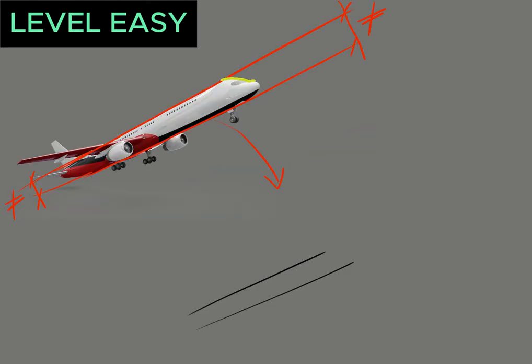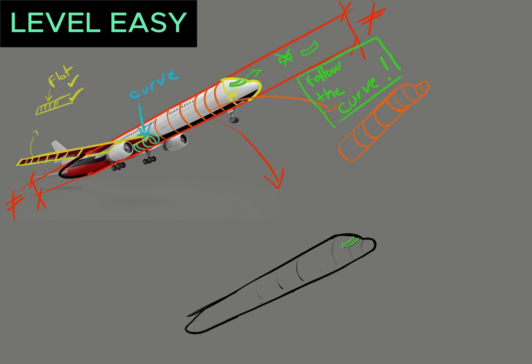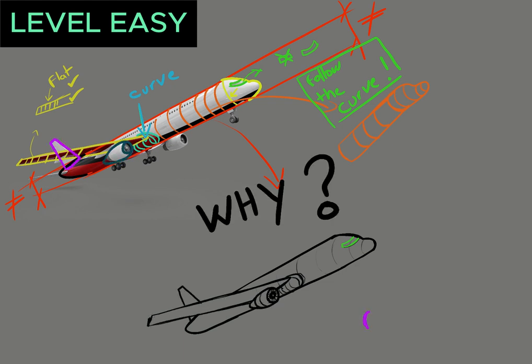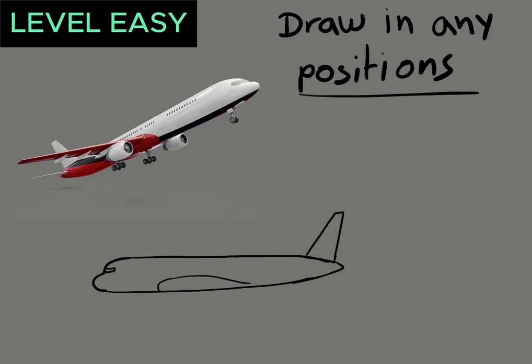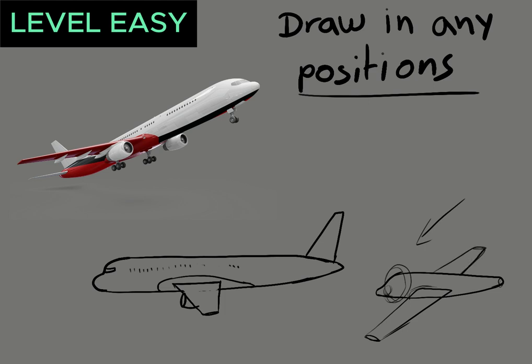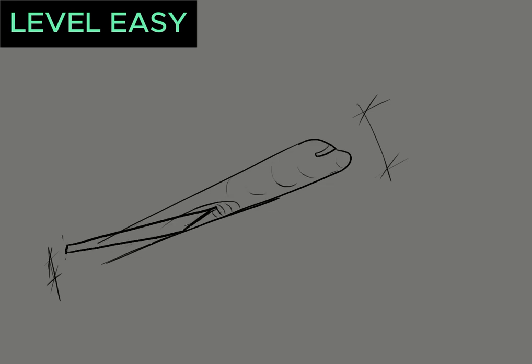Now let's look at this plane. It is mainly a cylinder with rectangles for the wings, but it is important to draw the curves because this really helps us to remember things better. This allows us to redraw in different views, making it way easier to remember if I need to redraw a plane in the future. For example, now I can hide the reference and try to redraw it.